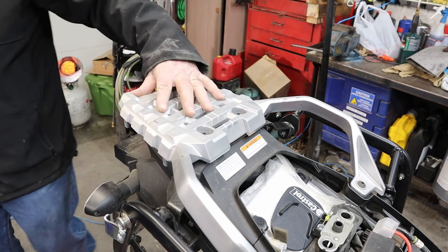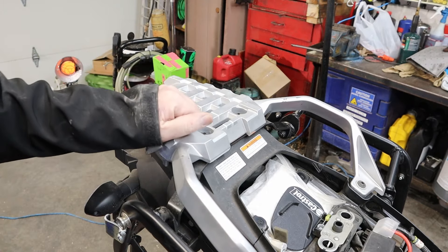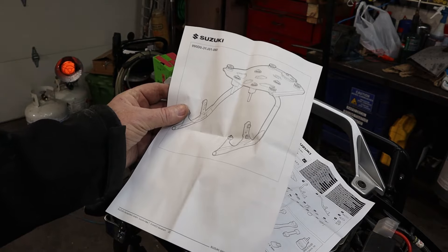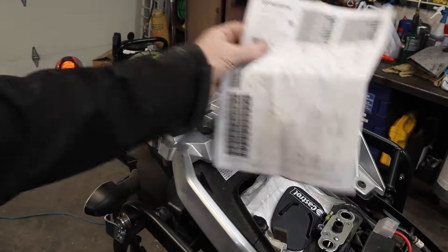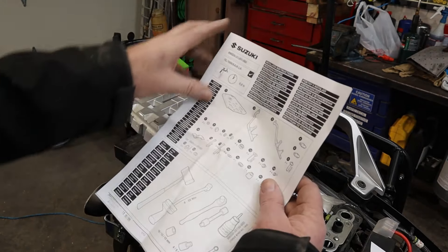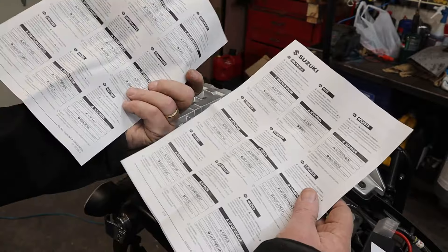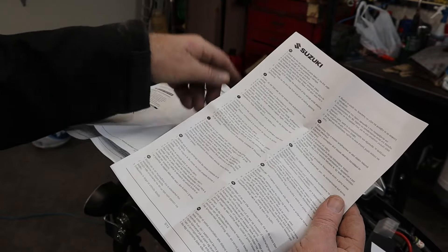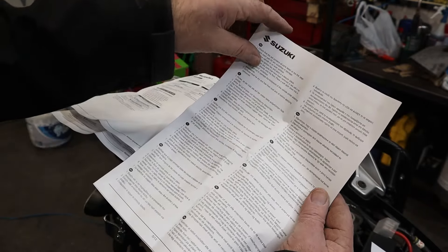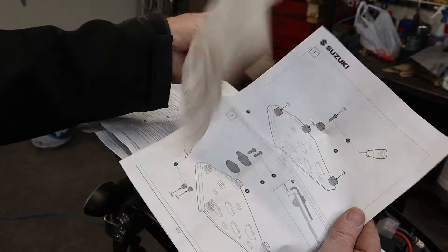All right, we got that off. Now our next step is to get the directions out and figure out exactly what we need to do. This is what we're going to be installing, so I'm going to guess that this whole thing needs to come off and we're going to mount this sweetheart on there. There are probably six different sets of directions in about 27 different languages. I got this directly from Suzuki so it should have all the parts.